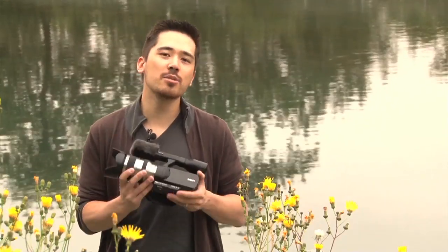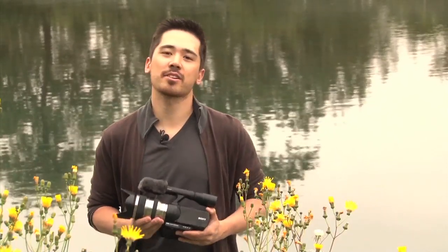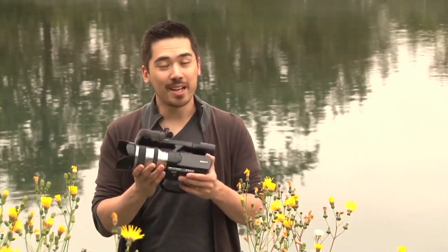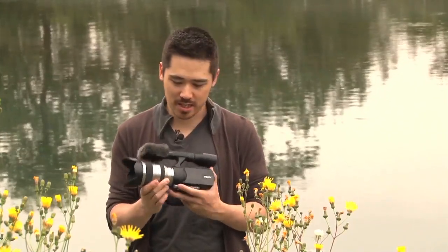The Sony VG10 uses the exact same 14-megapixel sensor found in the Sony NEX3 and NEX5, and because of that it also uses the exact same lens mount — the whole rig is the same. This is fantastic because it's really hard to get interchangeable lenses in a video camera with this size and this caliber.